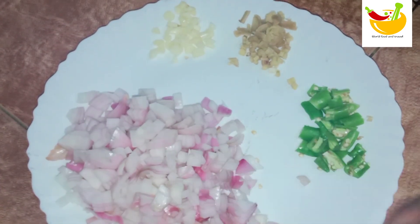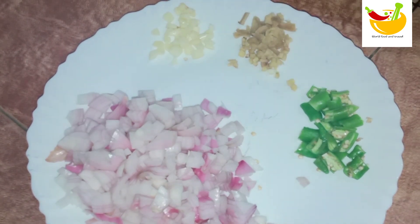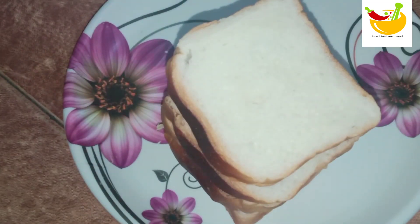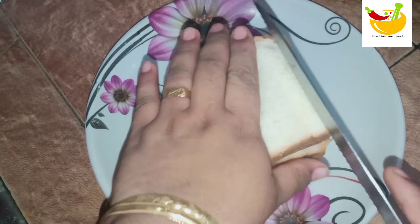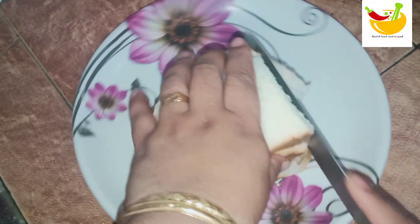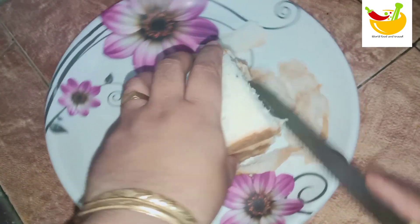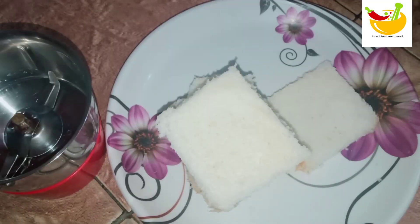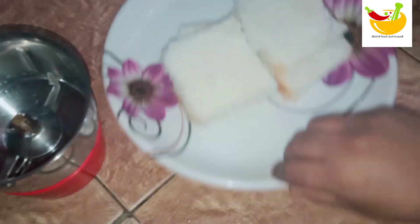We are ready for 4 slices. I am going to slice the bread. We are going to cut the side parts. Let's start this side. Let's mix the bread, I am going to cut the side parts. Let's mix it.